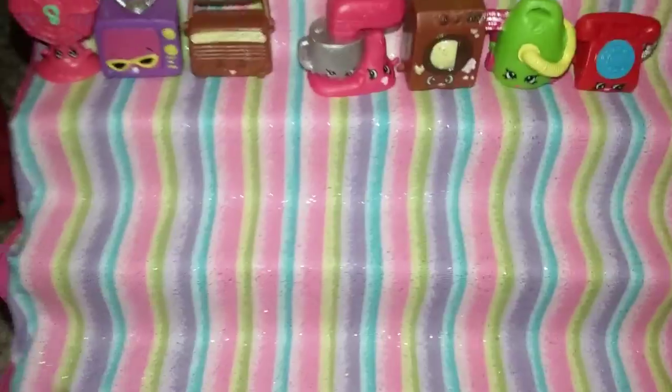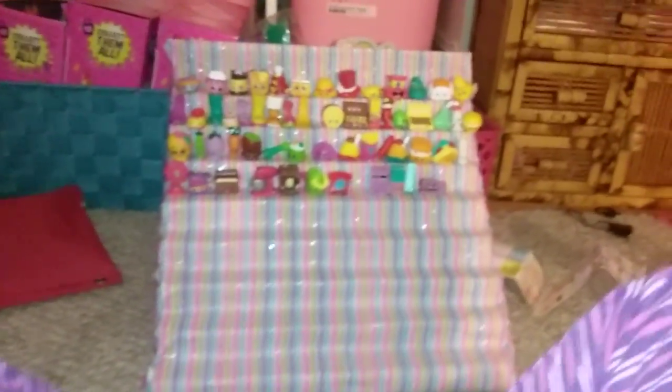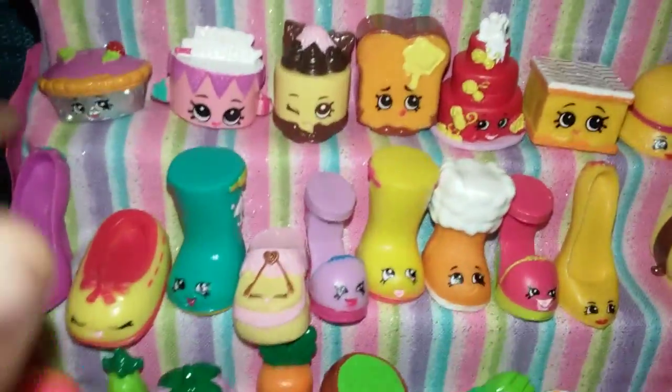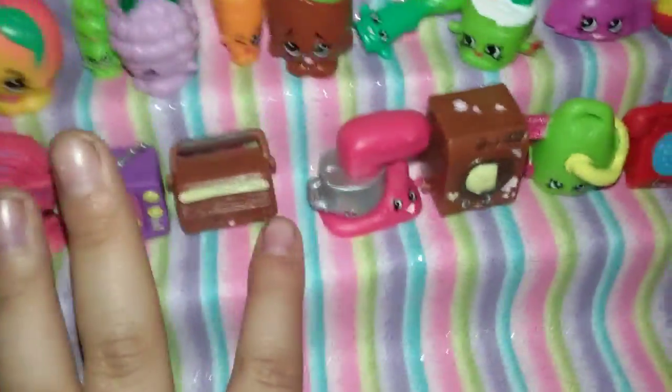Alright, so just to review — my mom made this out of me, this really big — whee! And it has... this is where we're gonna put Shulkins Season 3. And this is, of course, 1, 2, 3... wait.